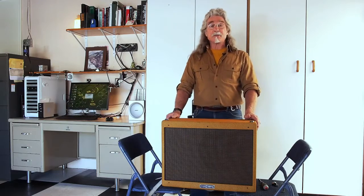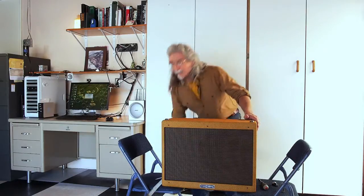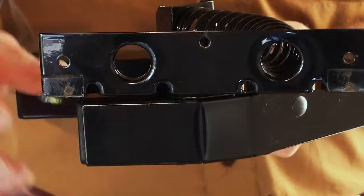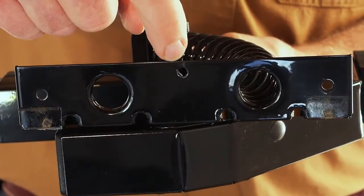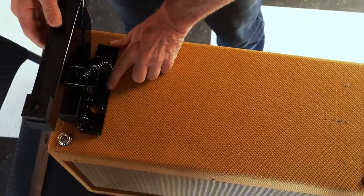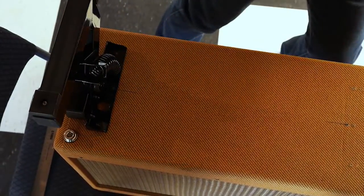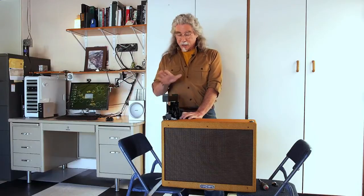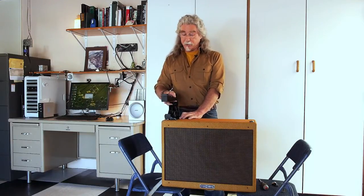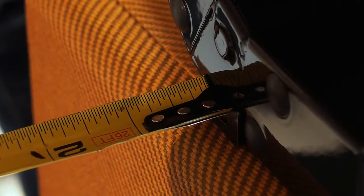Now we're going to take the rocker amp stand and we're ready to mount it. The rocker amp stand has three mounting holes, and the center mounting hole we're going to line up with the line we just made. For horizontal positioning, we're going to position it about a half inch in from the edge, just purely for aesthetic reasons. The rocker amp stand can actually be mounted anywhere you want on the amp — so if you want to leave your feet on and move the stand in a little bit, you can do that. For today, we're going to mount it about a half inch in.